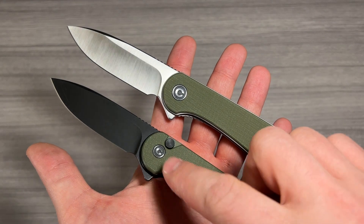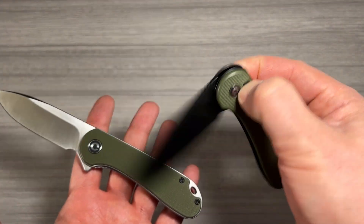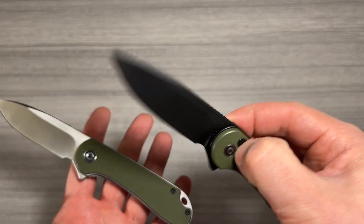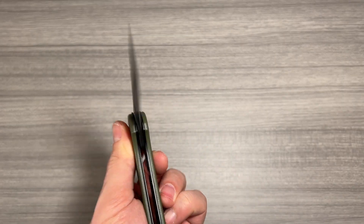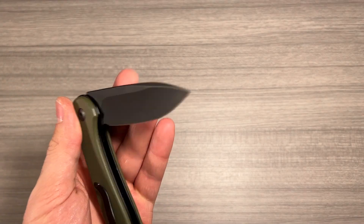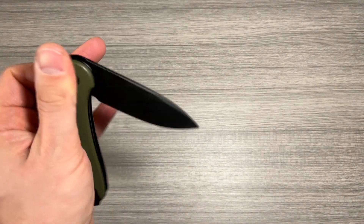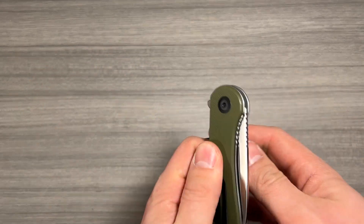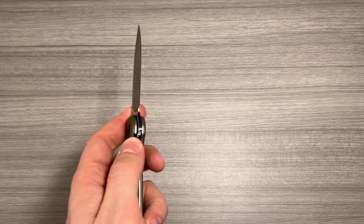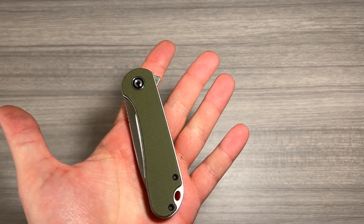One other thing to note is that if you're left-handed, activating this button lock might be more challenging than using a knife with a typical frame lock, as you kind of have to get around and use it with your index finger, which I think is still doable. I haven't practiced it, so I'm a little sloppy, but just keep that in mind. It might be a little easier for you just to use the regular frame lock design, but it's up to you.